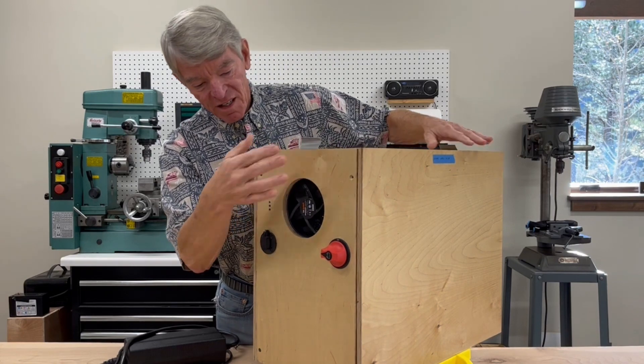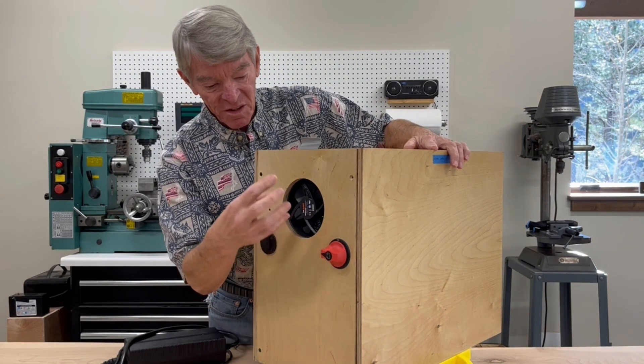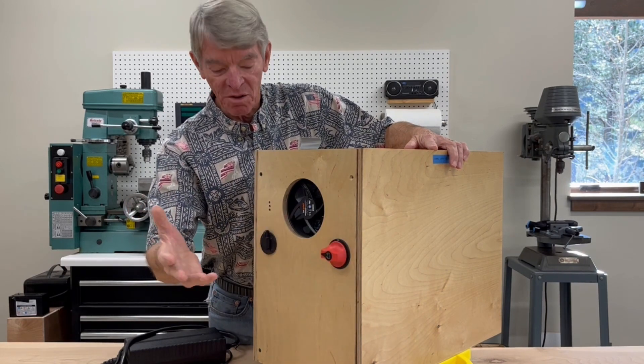On the back of the box is a 300 amp cutoff switch. I picked a switch that fits inside the box mostly, so it's just a handle sticking out, and that saves space in the garage.